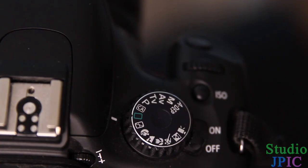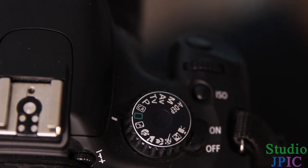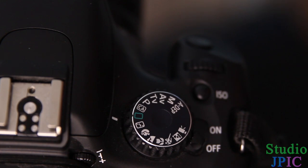All right, so each camera is going to be a little different, but pretty much all the point-and-shoot, DSLR, DSLM, and all those cameras have a dial on top somewhere where you can select the mode of the camera. So in this case, we want to take a picture in automatic mode. I put the little green square here, which is the Canon symbol for full auto.